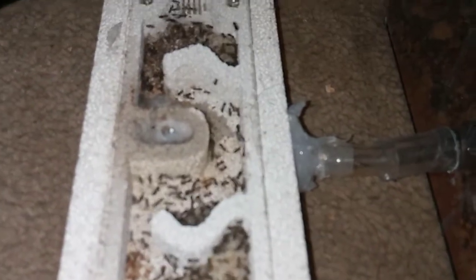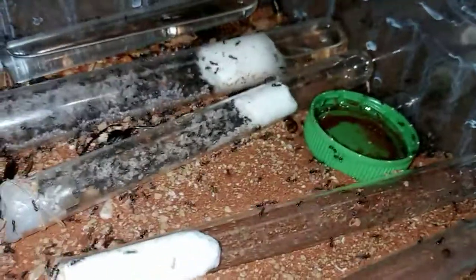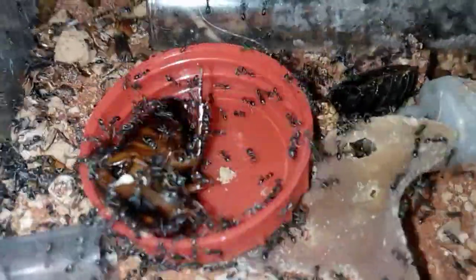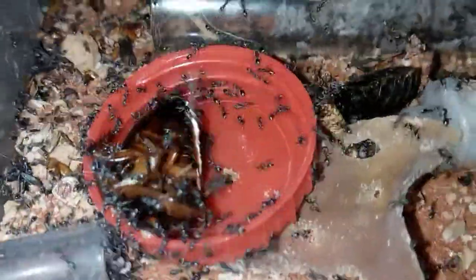I'm going to need to get them a bigger nest. When I hydrate this they put all their pupae in here for some reason, because they've got all the larvae in the dryer spots. I would have thought it would have been the other way around. But they're on their dinner, which is dubia roaches at the moment.